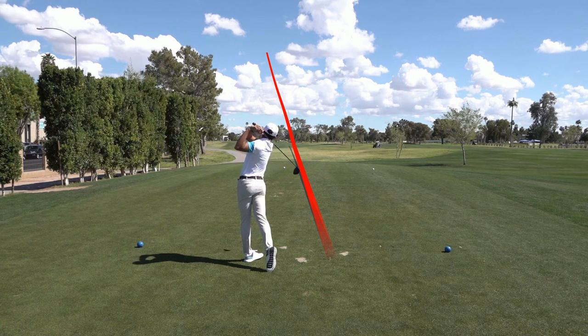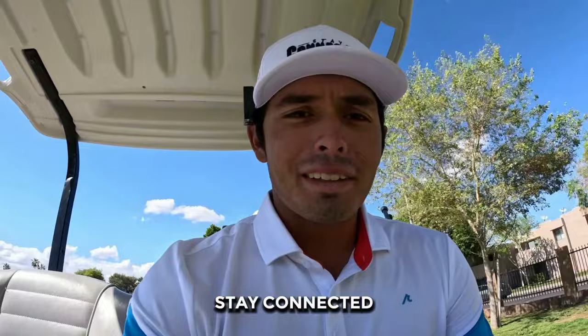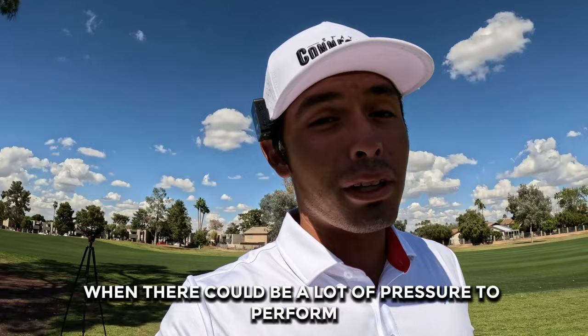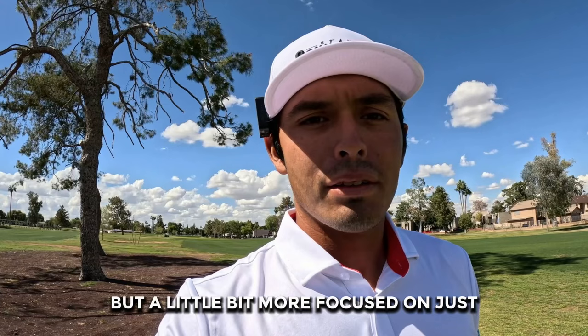That one's heading a little right. Nothing over there. Just me out here filming today with a tripod and camera, so it's going to be pretty interesting. One of the main things I've been working on lately has been to really just let go — not play with any expectations. That's my intention again for today: play like a kid with gratitude.